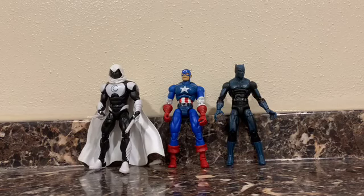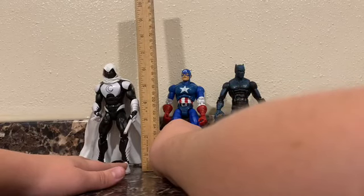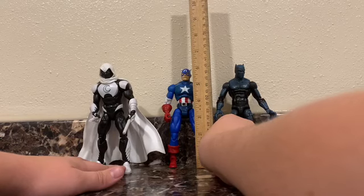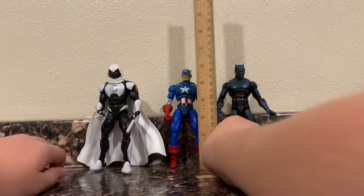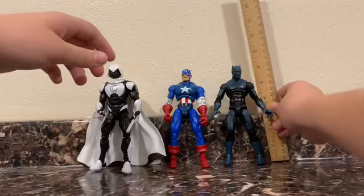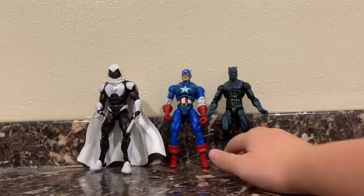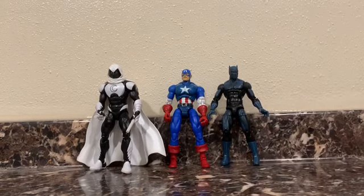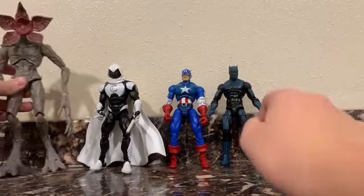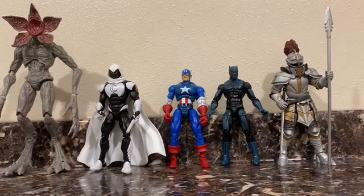Here they all are next to each other. It seems like Moon Knight towers above them — he seems a little taller, looks like he's over six and a half inches tall. Captain America is closer to six and a quarter, and same with Black Panther. First up for comparisons, we'll do the Demogorgon here, which towers above them, and Sorrel Wayne — both from last video. They're all on a smaller scale compared to these guys.